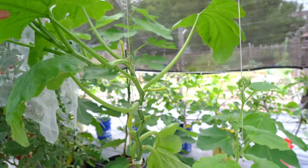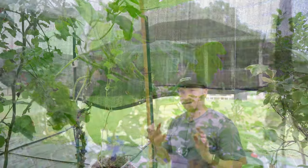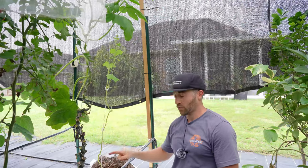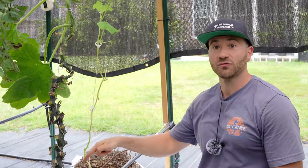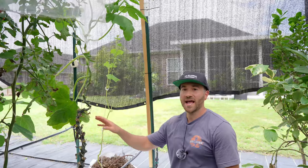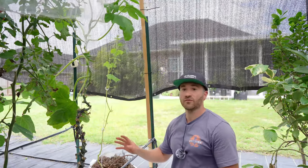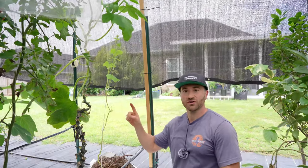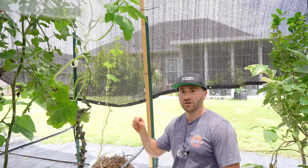I'll link to all these items in the video description if you're interested. The downside to this vertical trellising method is it will expose the vine to vine borers, because you are only planting the roots down in the soil. So if you get any vine borer damage, it will unfortunately kill the plant. However, I've been very successful growing it in this greenhouse culture with this shade cloth over top.